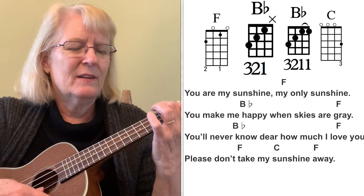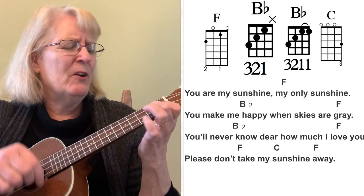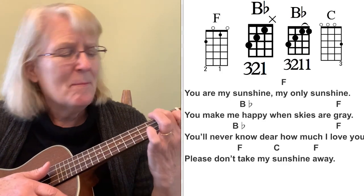You are my sunshine, my only sunshine. You make me happy when skies are gray. You'll never know, dear, how much I love you. Please don't take my sunshine — my Valentine — away. That's kind of high, but I wanted to do it in F. You don't have to commit to playing lots of things with B-flats, but it's good to try it because you're building up that strength. It's the beginning of moving on beyond all the basics.